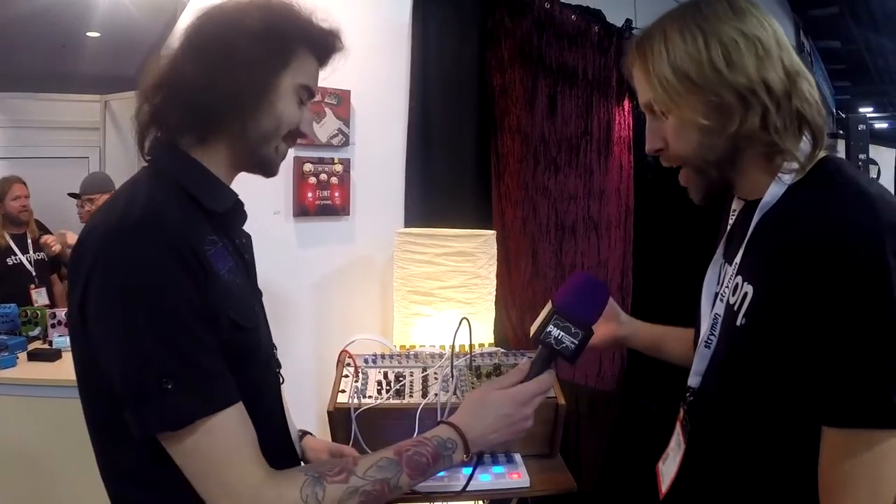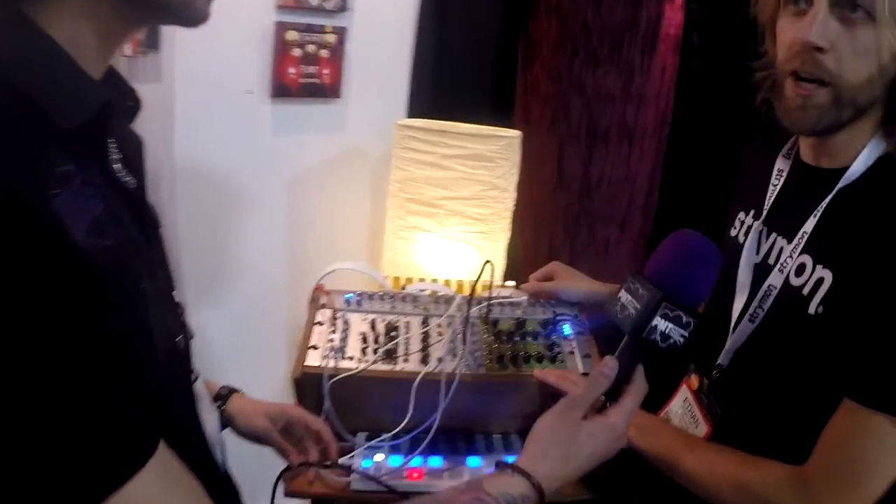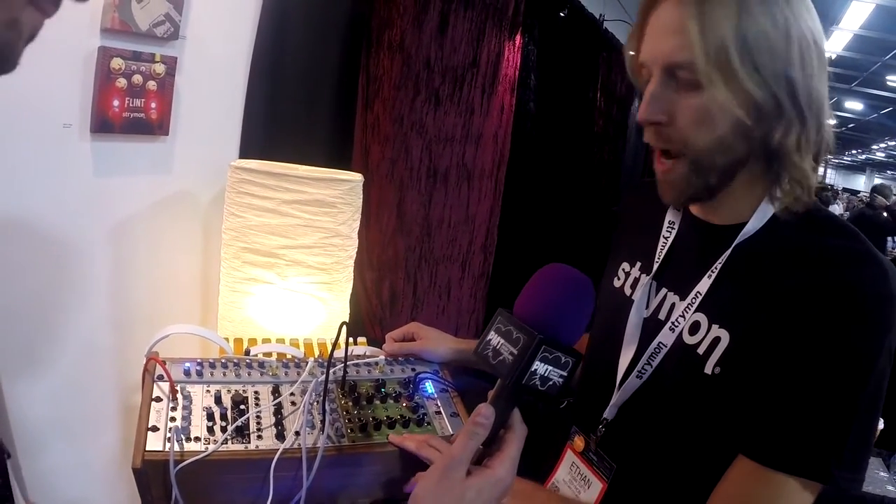Hey, we're back with Ethan, and what is this badass bit of kit behind me? Right here is Tryman Generalissimo, and we've been getting requests from our customers for many years for us to provide something that can work with Eurorack systems.